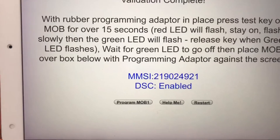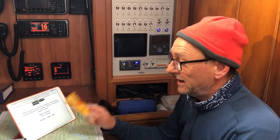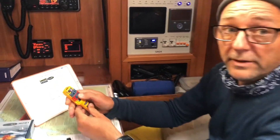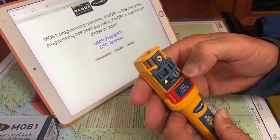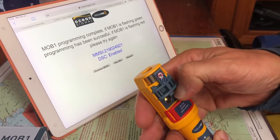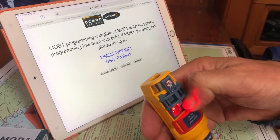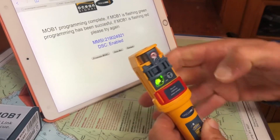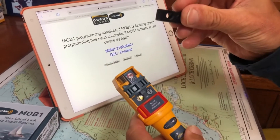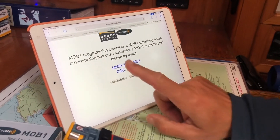There's information here about flashes and everything, so we'll see how to program the MOB1. To do that you need the little rubber piece that comes with the set and of course the MOB itself. You slide it open and you get a test button and a little LED display. You press the test button and hold it for about 15 seconds — first it will start flashing red, then it goes on to flashing green. When it starts to flash green, you let go of the button, then fix the rubber piece so the little hole is over the window.